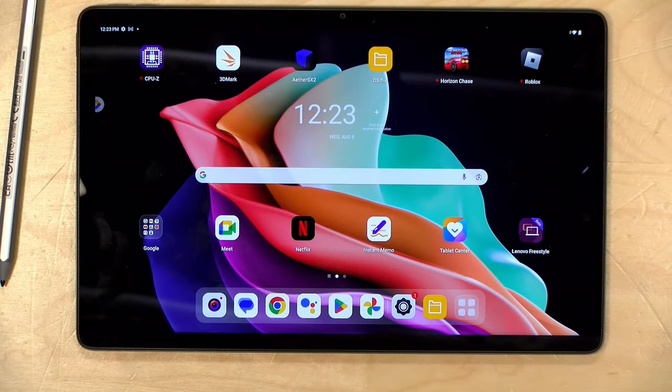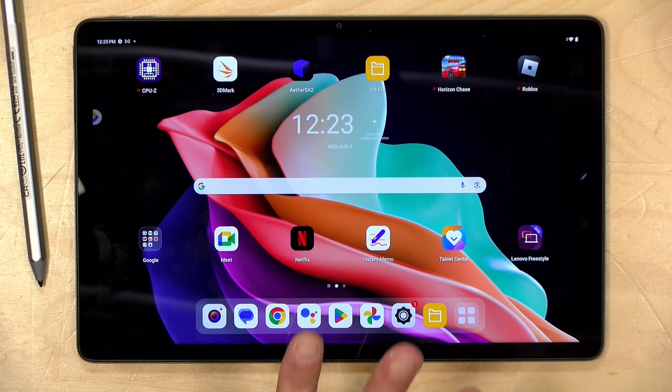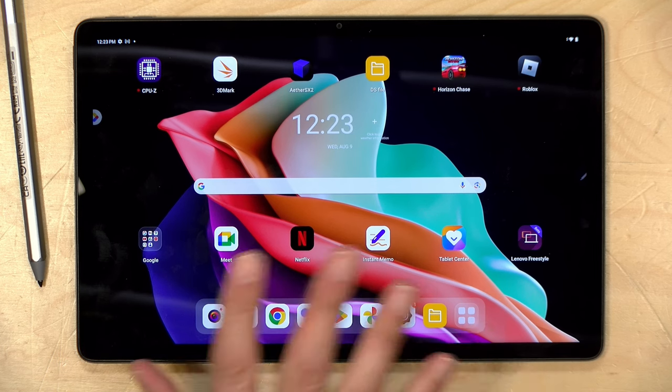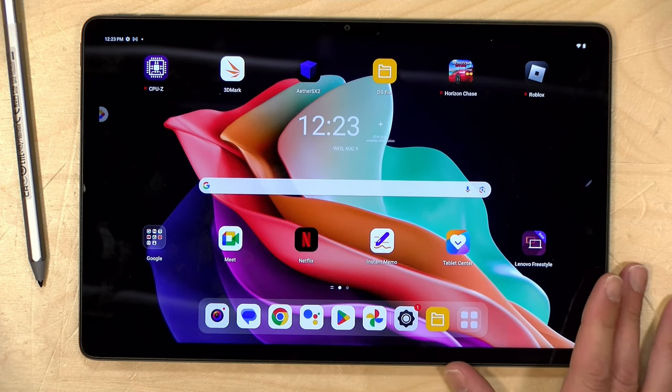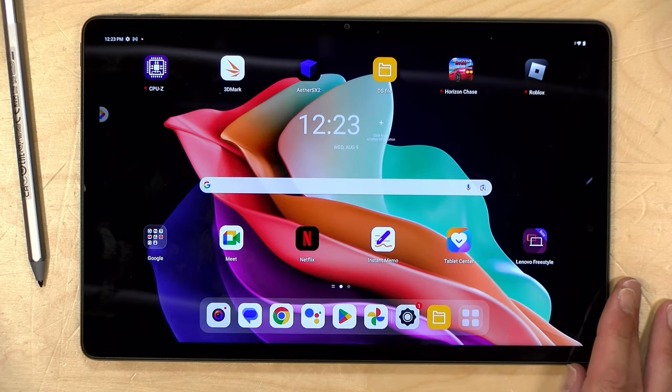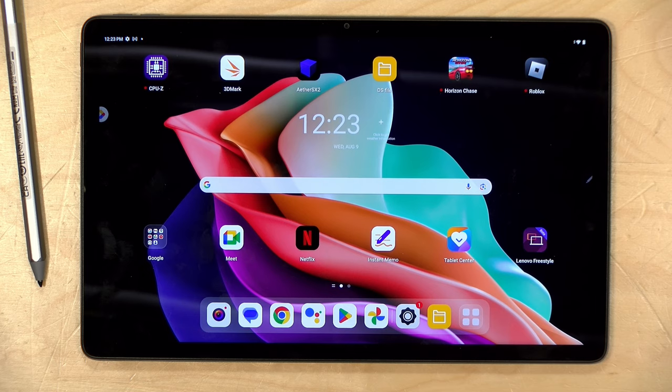This tablet actually has a special desktop mode that lets it work more like a laptop, although it is not a Chromebook — it's running Android. Now, in the interest of full disclosure, this came in free of charge from Lenovo, and we will be doing a giveaway on this. Sign up for my email list in the video description. All of the opinions you're about to hear are my own; no one is paying for this video or reviewing it before it was uploaded. So let's get into it.